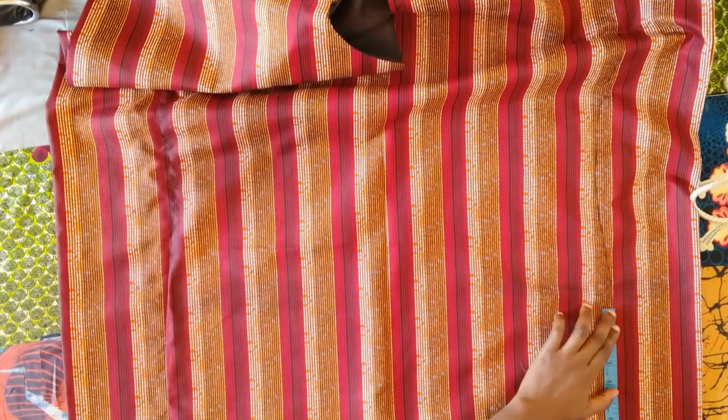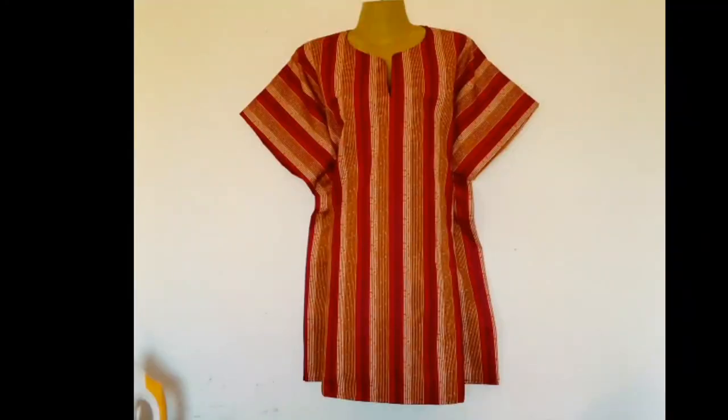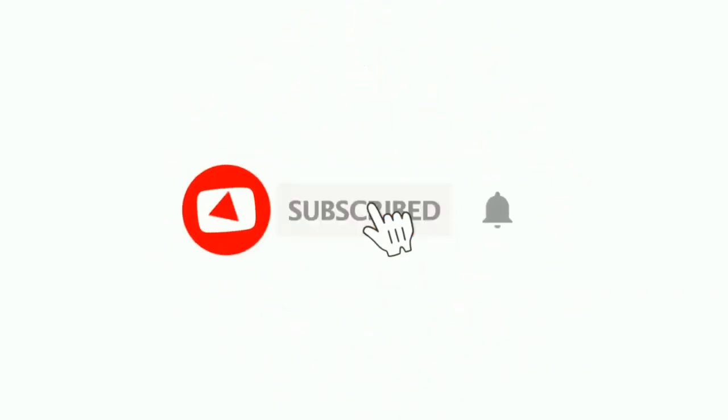This is what the boubou is looking like — we're going to iron it and that is it, as simple as that. Thank you so much for watching and I'll see you in my next video. Please like, share, comment and subscribe. Bye!